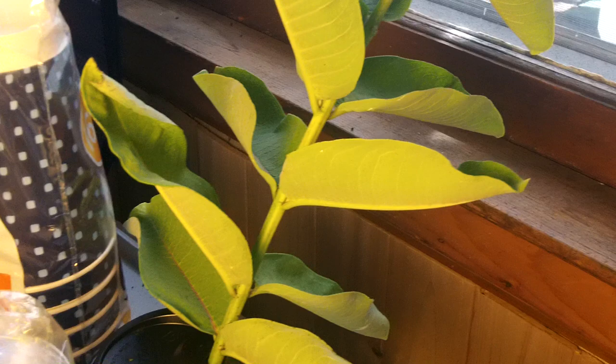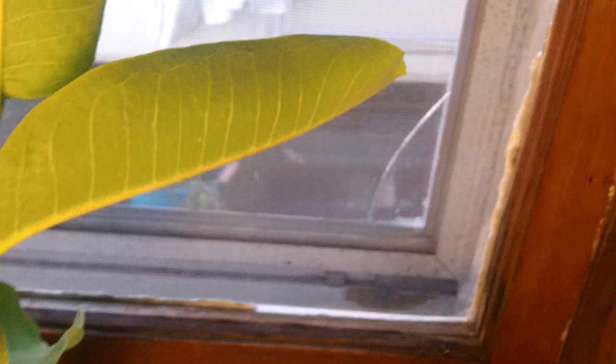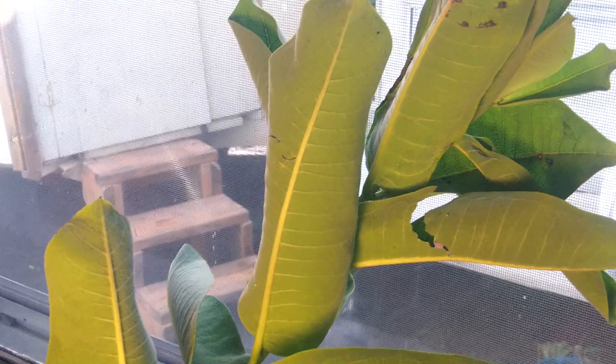You trim the stem just before you put it in the water, or under the water, and it stays very healthy. I've got eggs on there — there are two or three eggs on there. You'd really need about six of these size leaves to feed a caterpillar from egg until it hangs as a chrysalis.